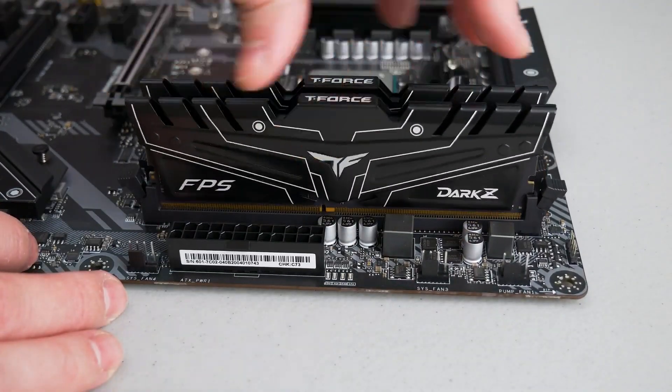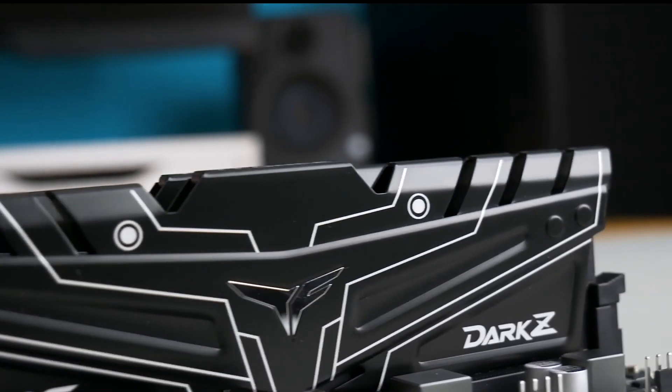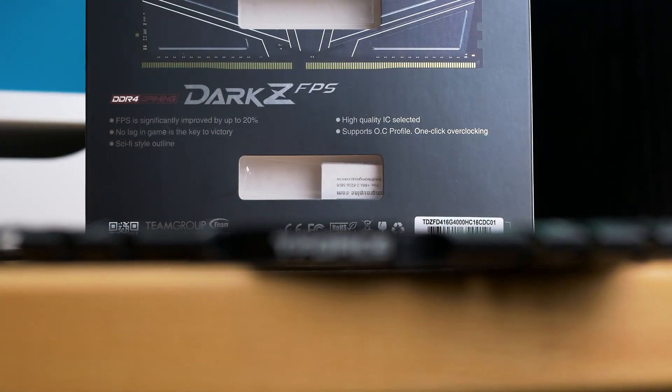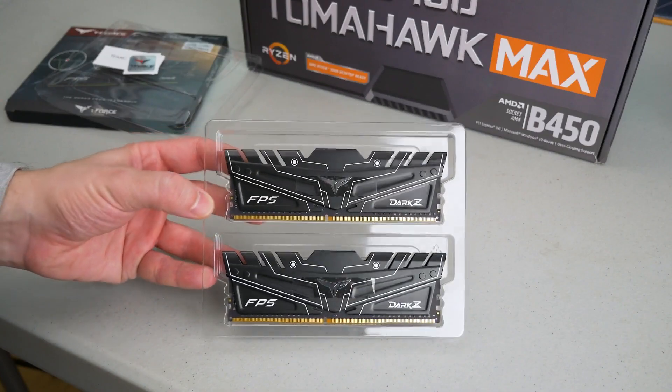If you're going to downgrade this PC, please do not put in a single stick of 8GB RAM. Running dual channel makes a big difference for gaming and overall performance. So if you're going to use 8GB, at least put it in dual channel with two sticks of 4GB each — there will be a noticeable difference.